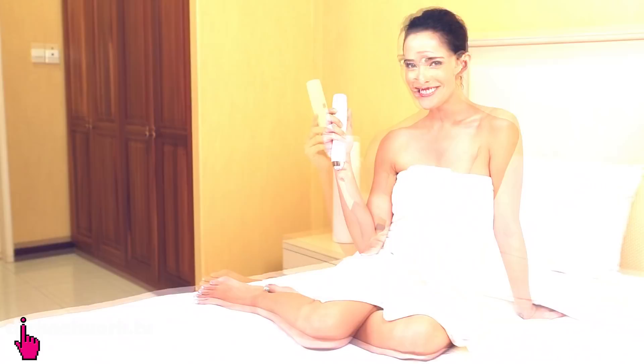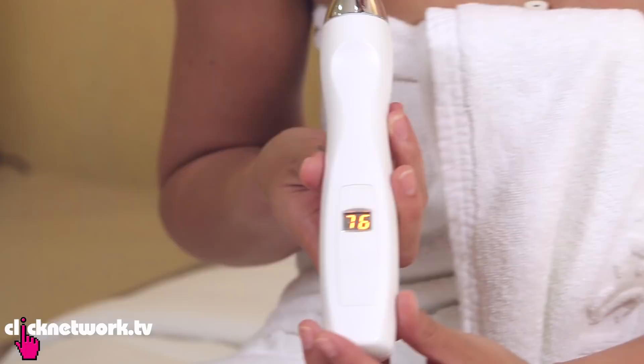I've just finished my shower and I feel nice and moisturised and refreshed. Now let's see how effective this In-Shower Skin Conditioner is. The reading is 76, and that puts me in the sufficiently hydrated range. So there you go — moisturise in the shower. It really works.